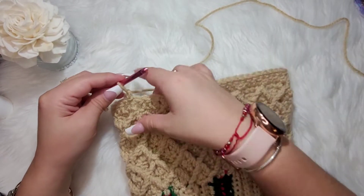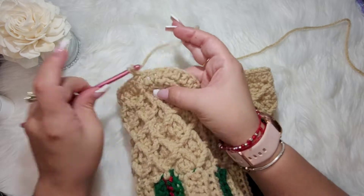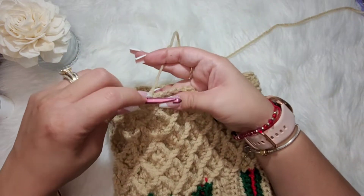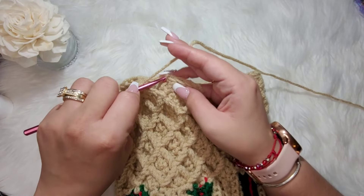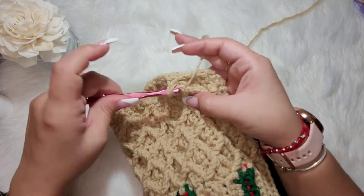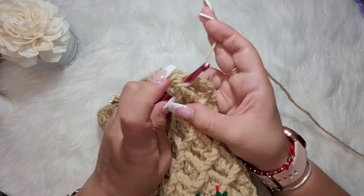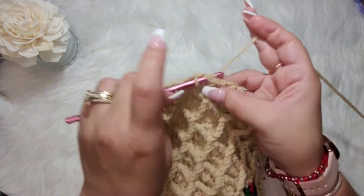One double crochet in each stitch around, joined the chain two, chain one. Make one single crochet, then one triple crochet in the first peak, skip one, one single crochet in each of the next three. Then make another peak around the two peaks, skip one, one, two, three. Skip one, one, two, three. Continue around.